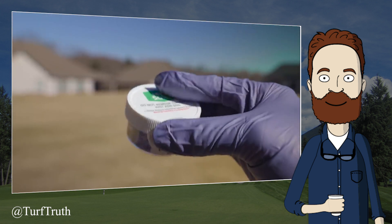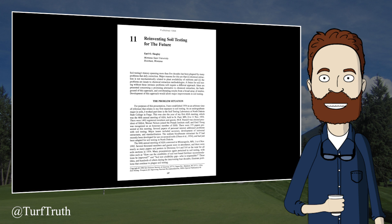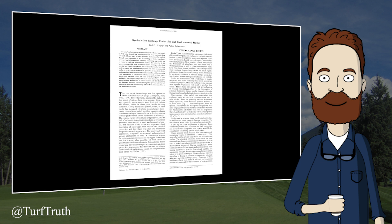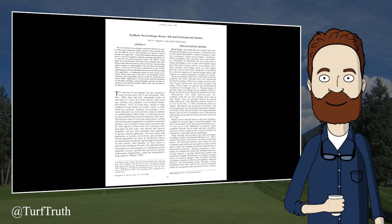A little bit different than the traditional test — they feel that the resin technology really just takes into account all of these parameters. Those following best management practices are likely using traditional soil tests. The ion exchange resin is a different type of soil test that exchanges hydrogen and hydroxyl ions for various cations and anions in the soil solution. This technology was investigated in the 1990s by Dr. Earl Scogli at Montana State University, a successful and well-respected soil scientist. However, none of his accomplishments provide evidence to support the use of ion exchange resin tests for turfgrass nutrient applications.